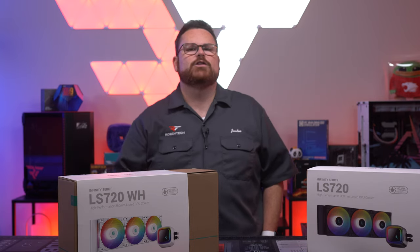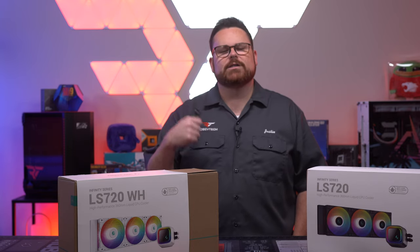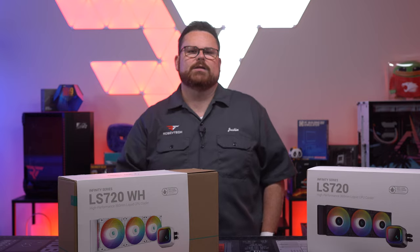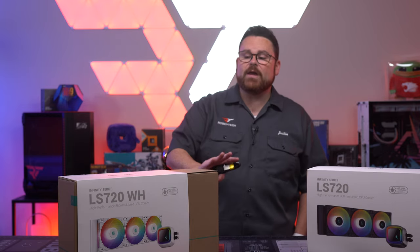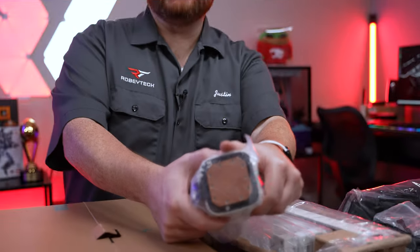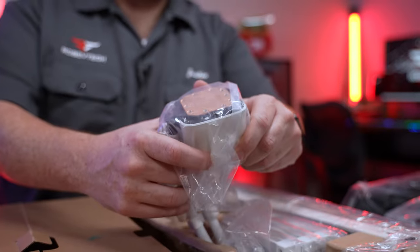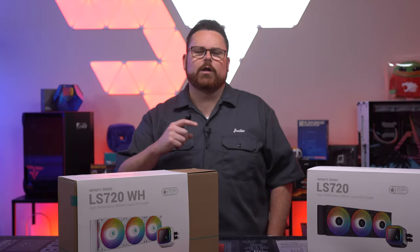This is their fourth generation pump — not a standard Asetek design. This is their own design, a lot like the one we saw from EK in their Nucleus series. One of the things I really love about the engineering is that it has a massive square copper plate that does a great job of covering the entire IHS on either Intel or Ryzen CPUs.